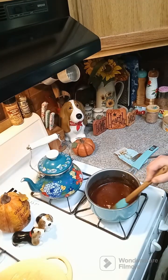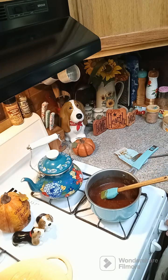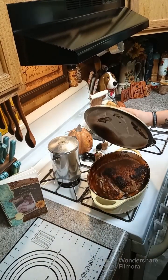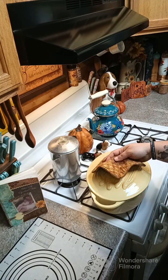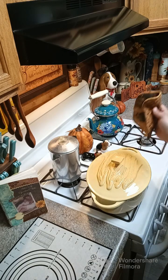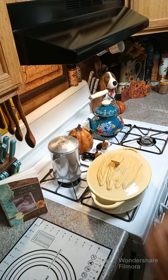All right, I'm gonna go ahead and turn the heat off on our barbecue sauce and let this sit until we're done with our pulled pork. Now I'm gonna show you what it looks like — we are going to bump up our temperature to 350 degrees and put this back in for 45 minutes to an hour. It's really gonna depend on how large your pork roast is — you want it to be easy to pull apart. I'll see you back here in about an hour.